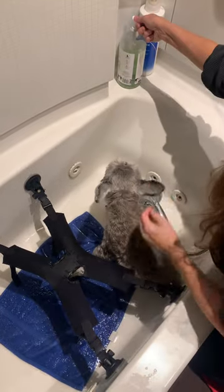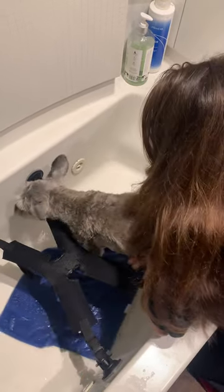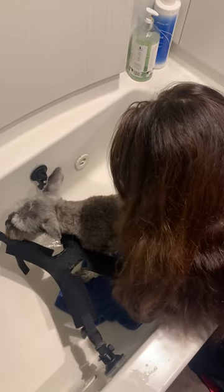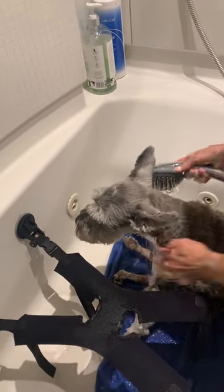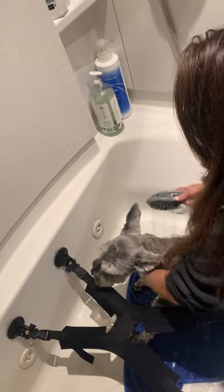A little bit too warm, huh? There you go, a little less. So first I clean under his belly and then I will put him in the sling under his little legs. I used to have one of those mats that you put at the bottom of the tub, but I had to throw it away because it was really old, so I'm just using a towel right now but I'm going to get another one. I wash the bottom of him first and then I put him over the sling.